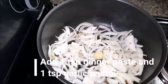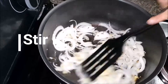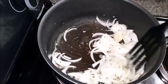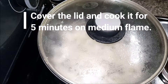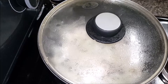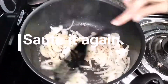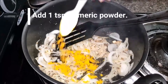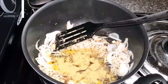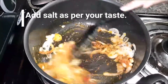Then add 1 teaspoon ginger paste and 1 teaspoon garlic paste and give it a nice stir. Then add 1 teaspoon turmeric powder, 1 tablespoon cumin powder, 1 tablespoon coriander powder, 1 and a half teaspoon red chili powder, and salt as per your taste. Stir it properly.